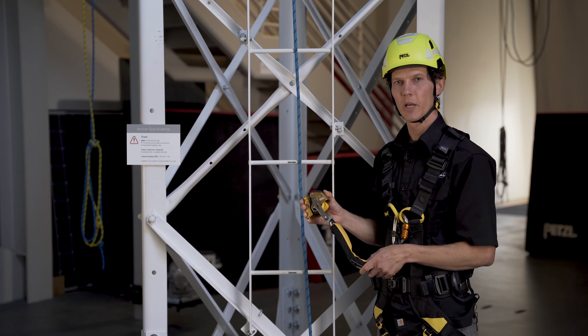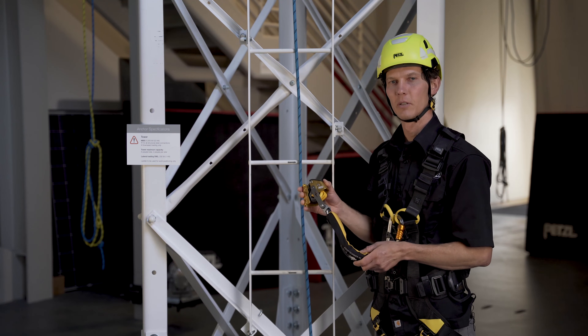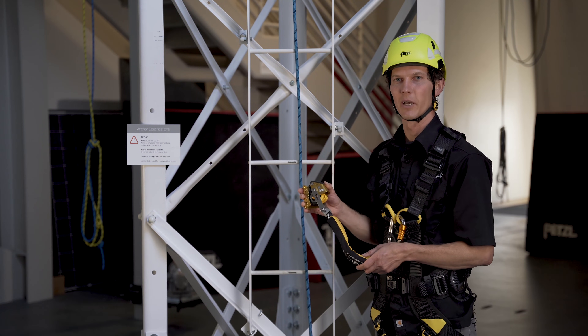These were just a few tips on the proper installation and removal of your ASAP and ASAP Lock mobile fall arresters. For complete information, please visit Petzl.com and refer to the instructions for use and tech tips.